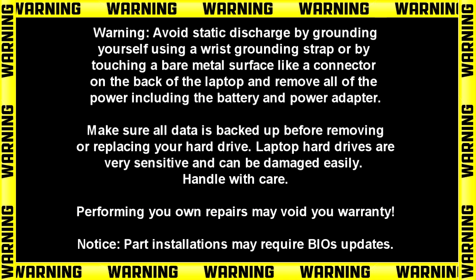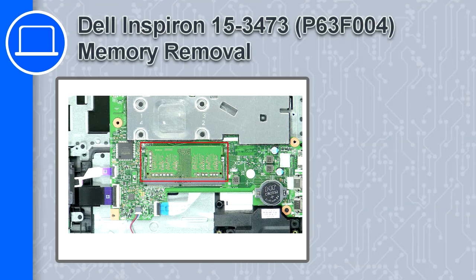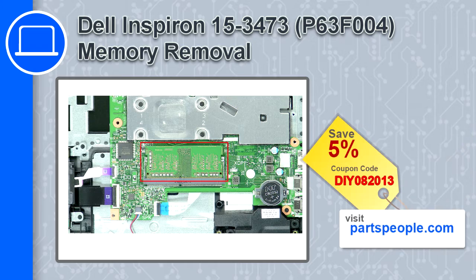Hey, how's it going? This is Ricardo and in this video I'll show you how to remove the memory on a Dell Inspiron 3473. If you're looking for parts for this laptop, go to our website and use this coupon for a 5% off discount.